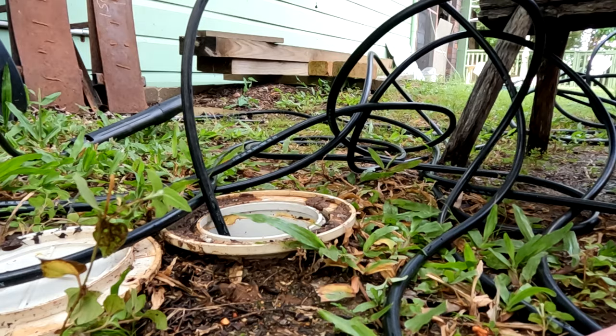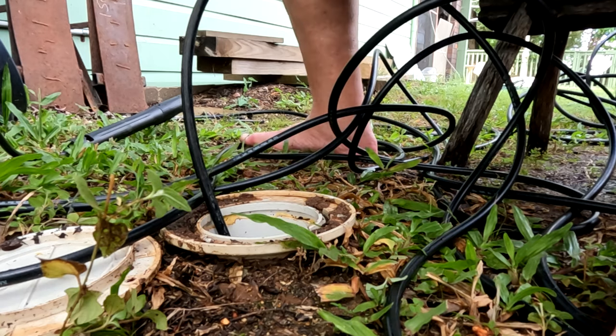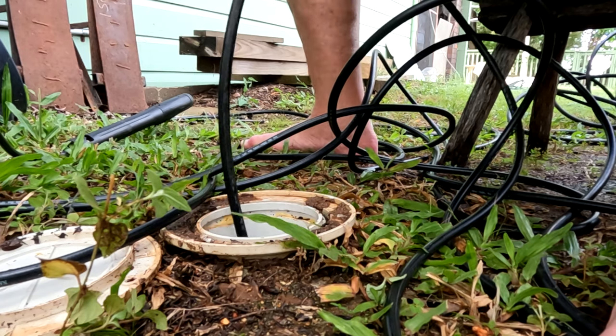It won't always work — sometimes you'll encounter roots that obviously need proper cutting gear that only the plumbers have. But if you get in early and it's just tiny thin roots, you've got a fair chance of clearing the problem. Do that a few times and then go the other direction as well.